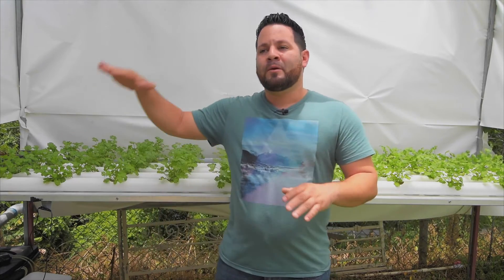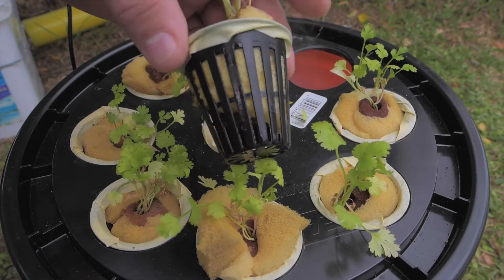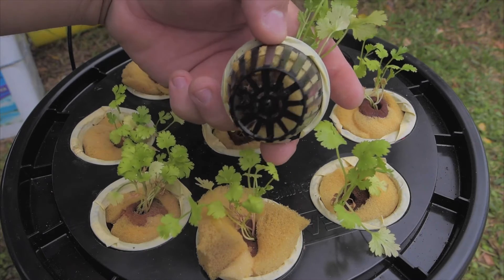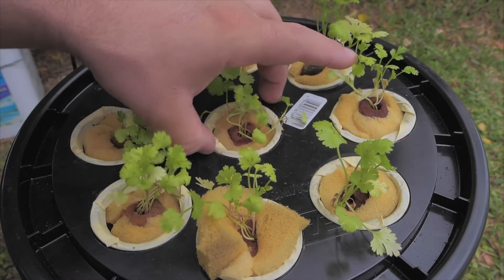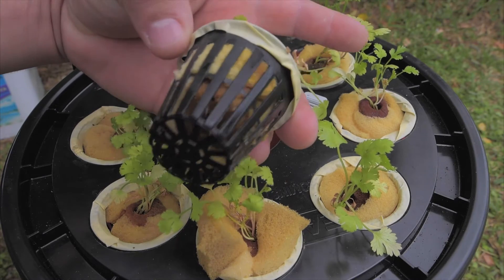I did have to raise the water up to almost four gallons inside a five-gallon bucket because the roots on the foam net cups weren't really rooting out, so the moisture wasn't really getting into them. As you can see now, some of them have no roots on the outside, and there are a couple that are starting to root out.